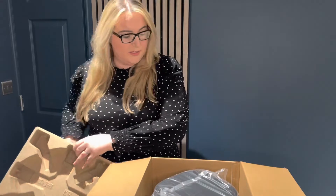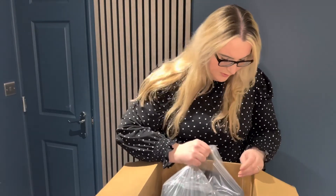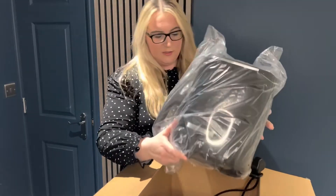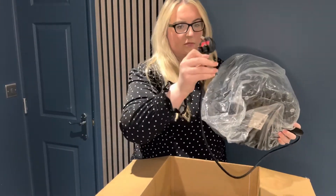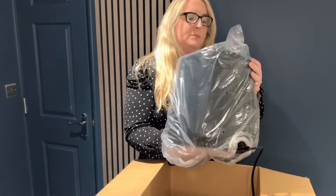Some really nice sturdy packaging in there to keep your new appliance safe. We also have the air fryer which looks like it comes inside a little bag — might be difficult to get it out on screen. There's a nice big sturdy cable, and this little plastic bag needs to come off, so bear with me.